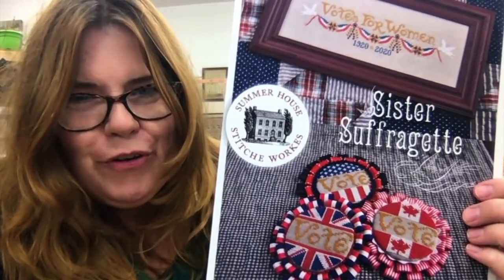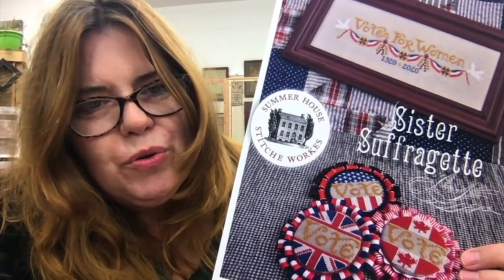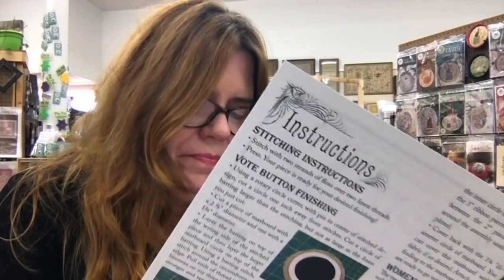I'm going to stitch out one of these voting buttons — go vote, no matter who you vote for. Thank you to Beth Seel from Summer House Stitchworks for this. I love that she included different options for different countries: Netherlands, France, Canada, the UK, the US, and Australia. I might actually stitch some of the others just for fun.